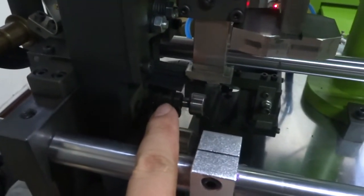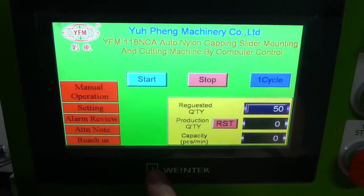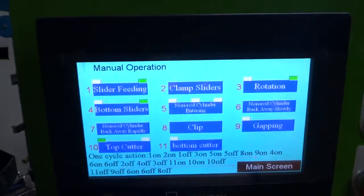Please make the zipper come out like this. Then you can touch the screen and go to the manual operation.